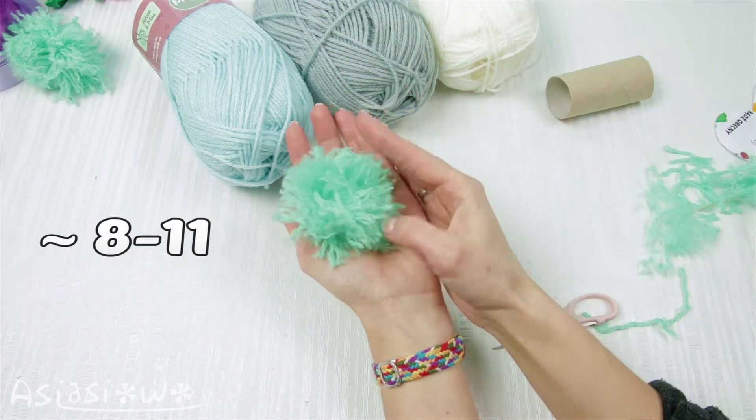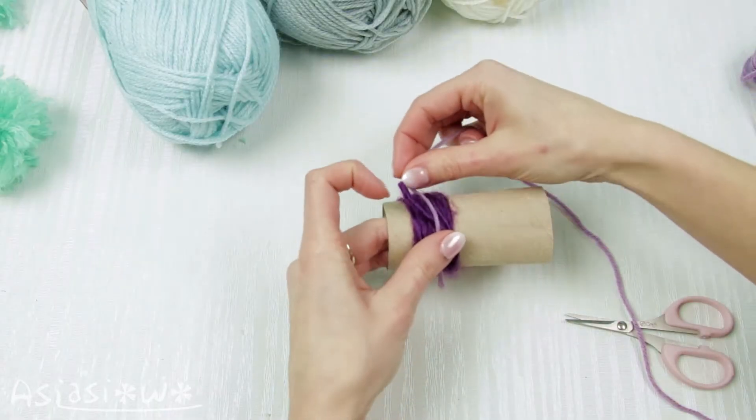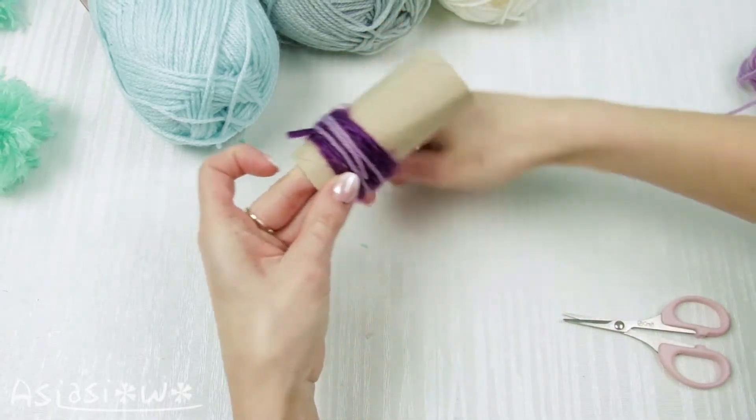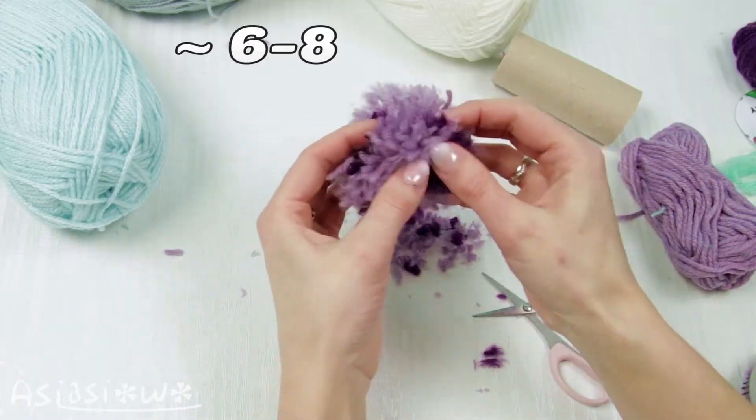We need about 8 to 11 of these pompons. We also need a different color of pompons. I combine 2 shades of purple. We need 6 to 8 of these pompons.